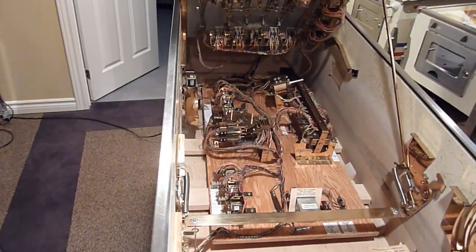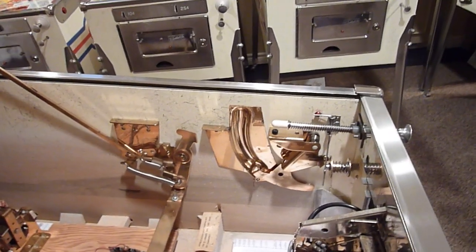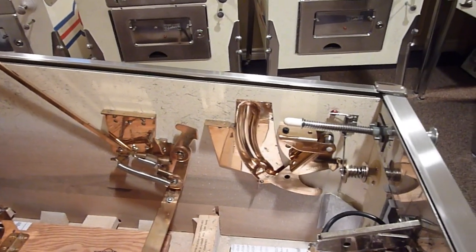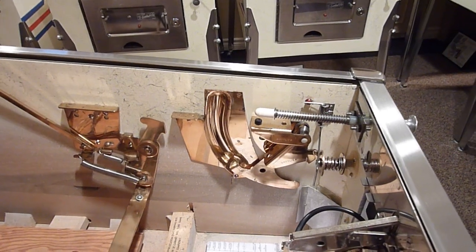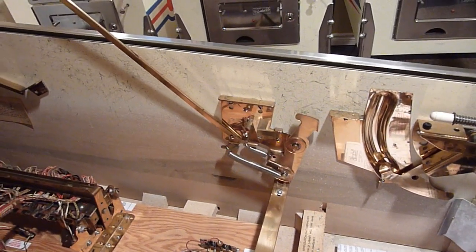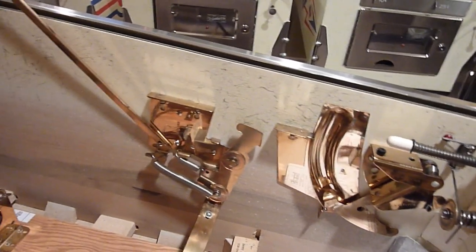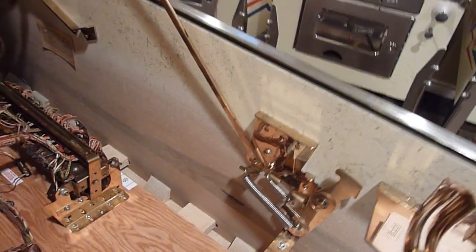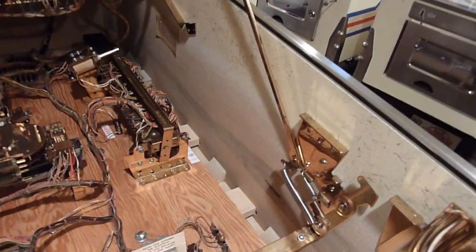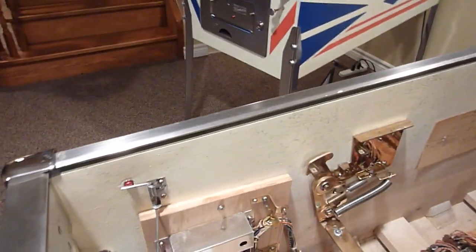Now I'll do an overview of the interior and underside of the playfield. I basically started this game back at the end of August, beginning of September — started with the repaint, and then over the next few months redid the whole interior and playfield and everything else inside. Everything that you see in here was taken apart, polished, tumbled — whatever I could do with it, I did it.